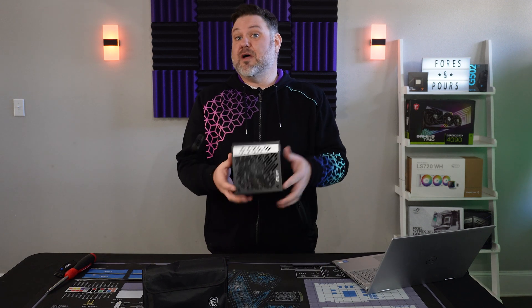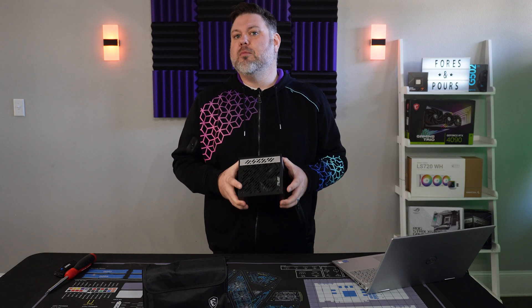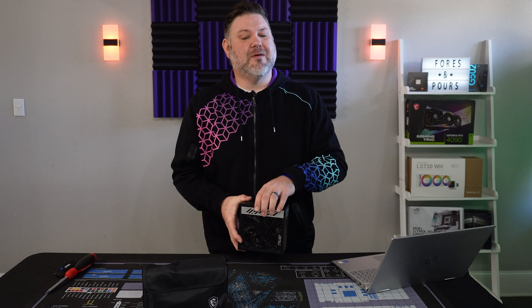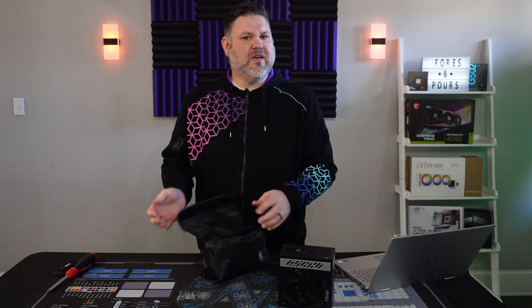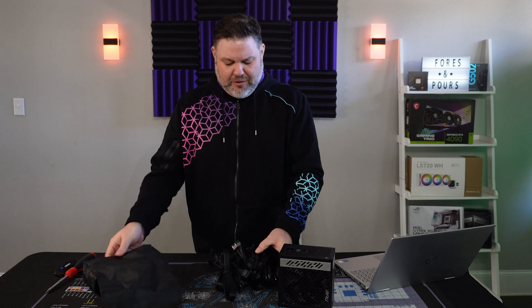Another thing I love about this power supply is the size. Clocking in at 150 by 150 millimeters, it's going to fit almost any build you want, even something like a MATX small form factor build. When you couple that with the flat cables, you'll be able to get a lot of versatility out of your system in how you want it wired and what type of case you want to fit it in. The flat cable does offer real benefits for cable management and versatility in your build.